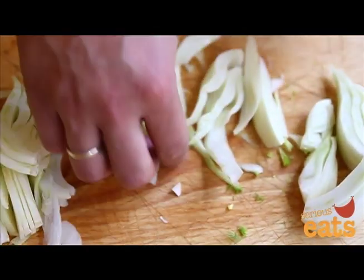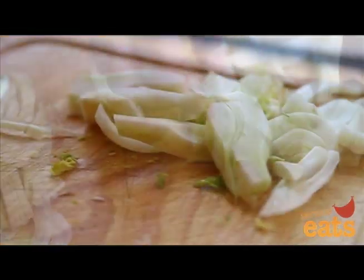After cutting the fennel, pick through it to ensure that no small pieces of fennel fronds have made their way into the mix.